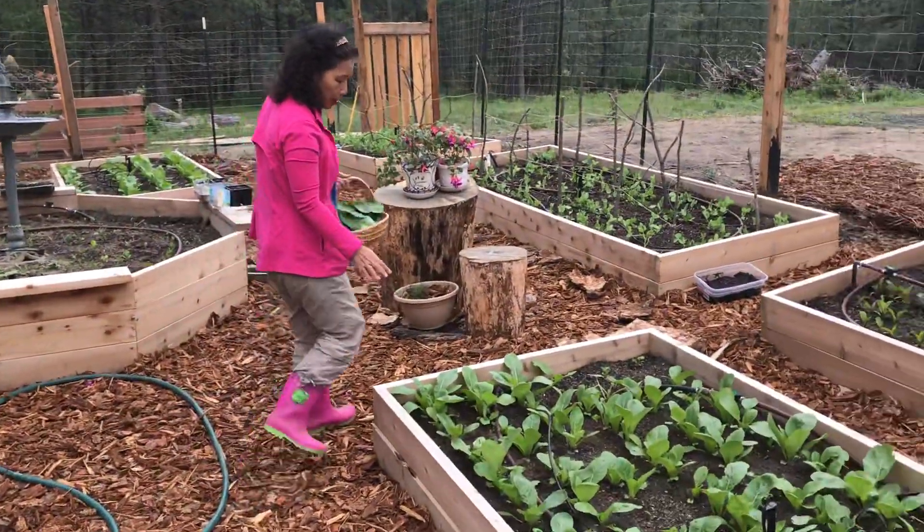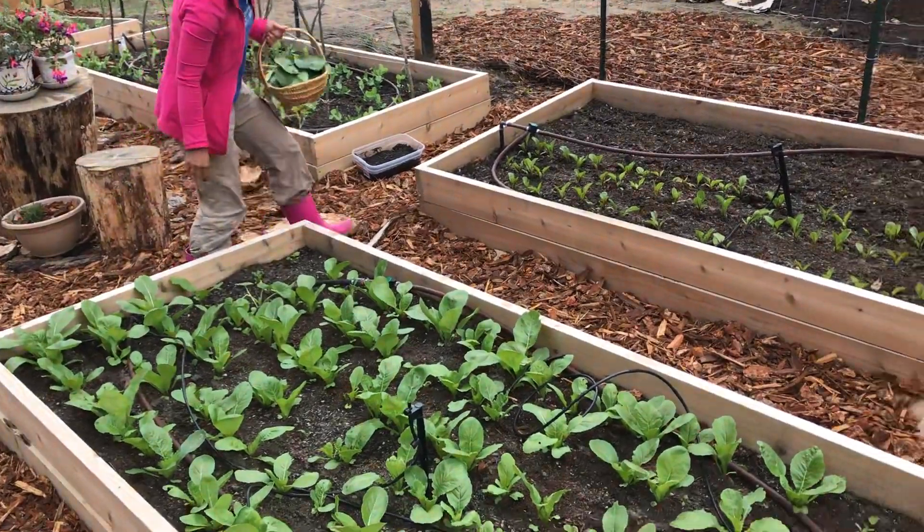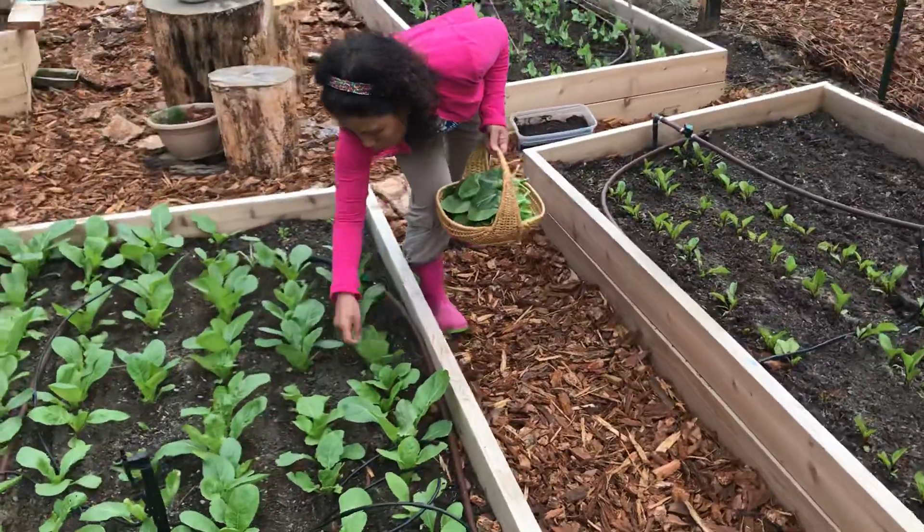Over here is another bed interplanted with cilantro on both sides. And some of this needs to be picked already, otherwise it will be too tough.